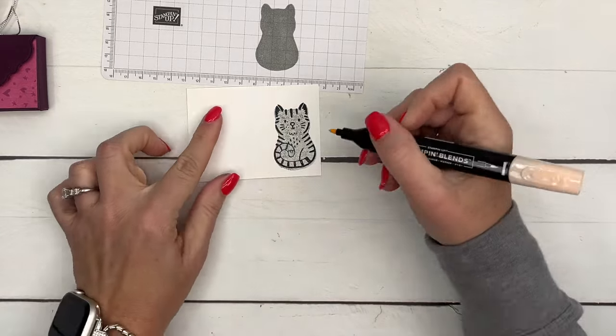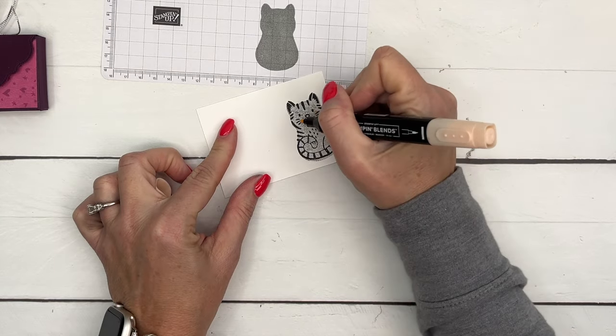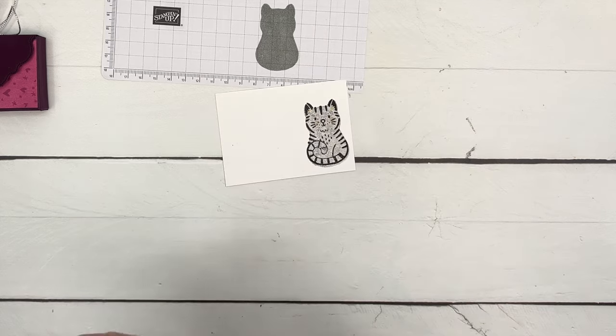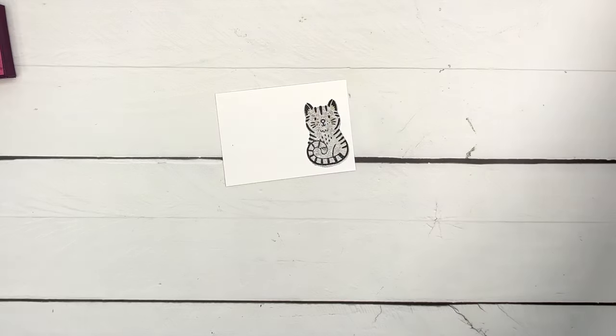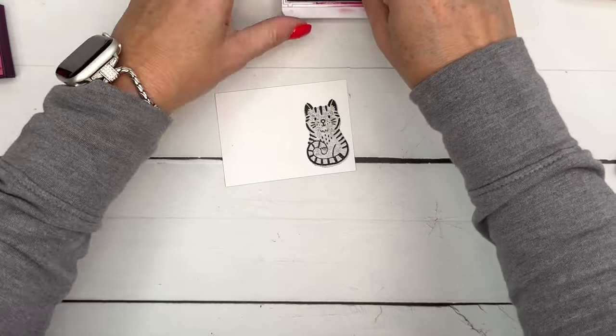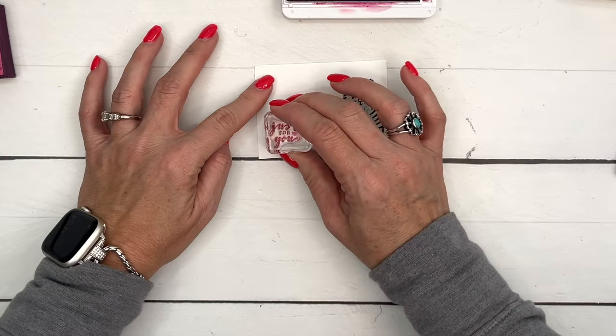I'm going to take my Petal Pink and just add a little rosy cheeks and a little bit of a pink ear like that. Now let's stamp our sentiment 'Just for You' in Berry Burst over here and die-cut that.